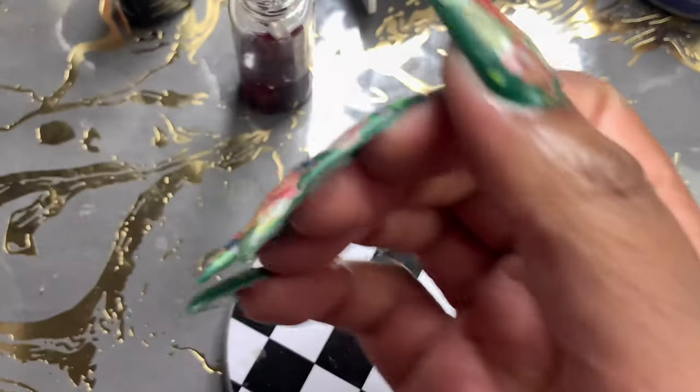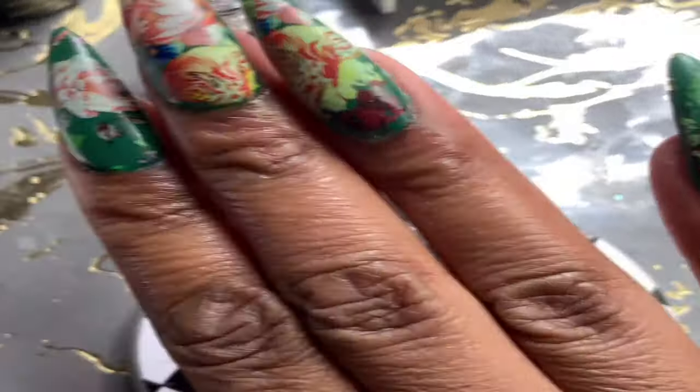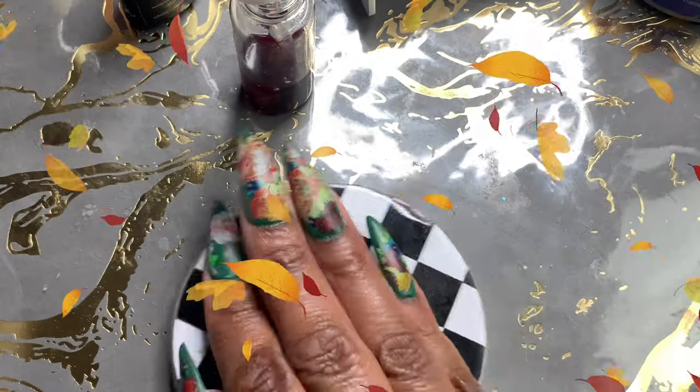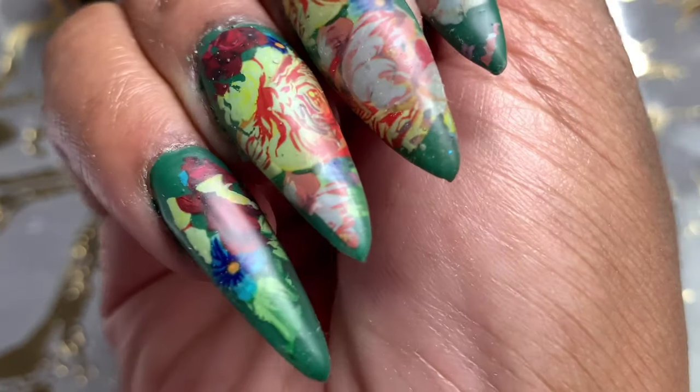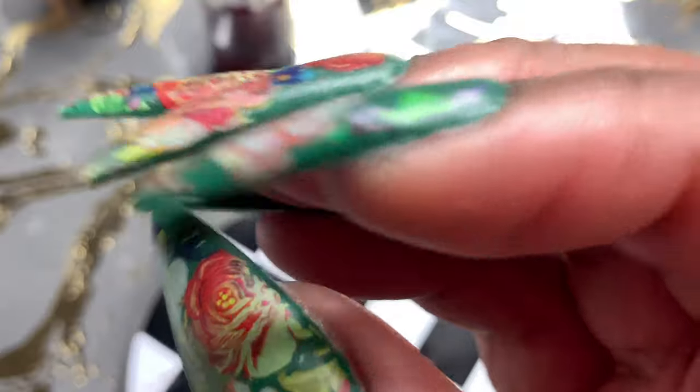This is the finished nail — I hope you guys like these almond nails on me. This was my first time trying them out and it's different but I love them. Thank you so much for watching — definitely don't forget to subscribe and comment down below, and I'll see you in my next video.